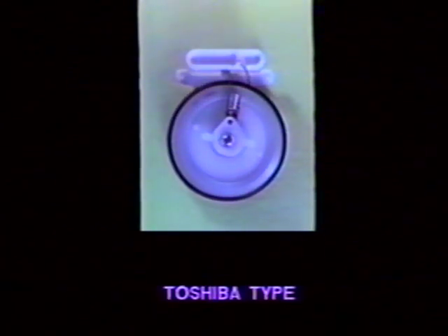We have not shown this idler in the tape — it's here for your reference only. And last, we have a Toshiba type idler. Once again, this is not displayed in the film.